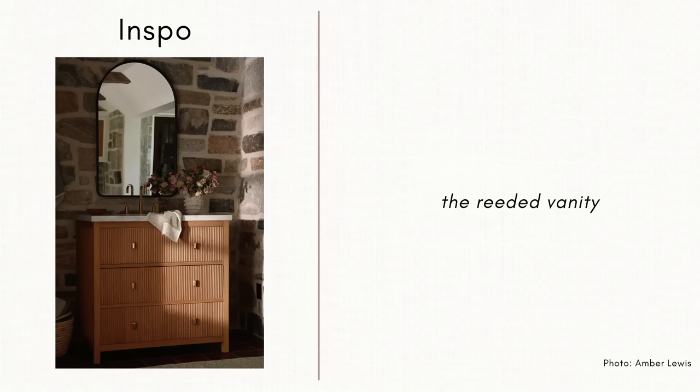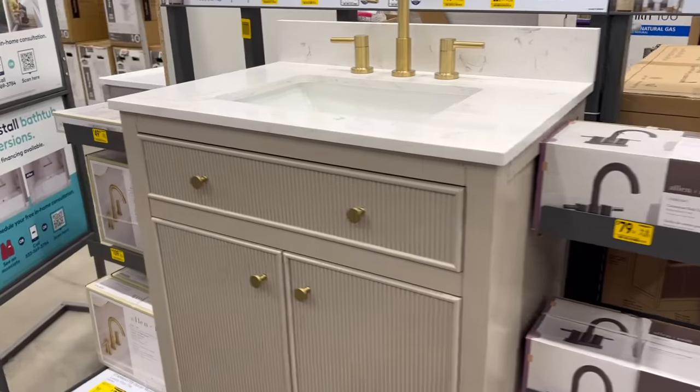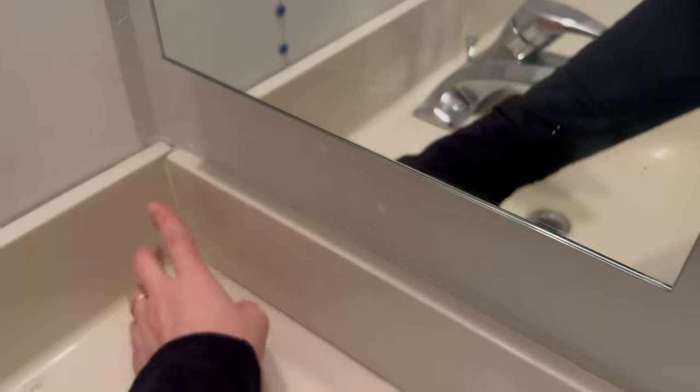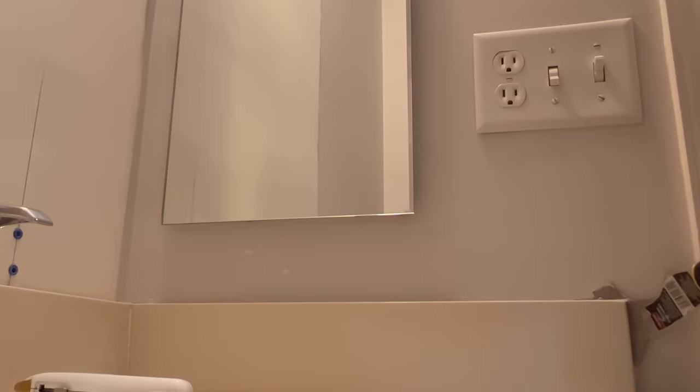Next I want to talk about the bathroom vanities. All of the inspirations I loved have this reeded or fluted quality, and the current vanity was very outdated and builder grade. I initially was going to caulk the sink trim, but I realized a lot of my inspirations don't actually have that piece — it just makes it look more dated.